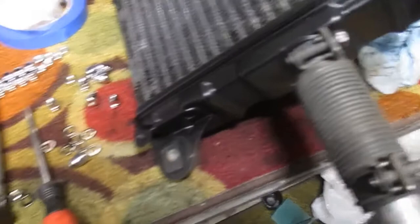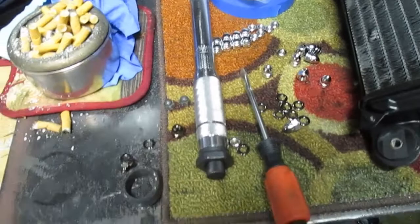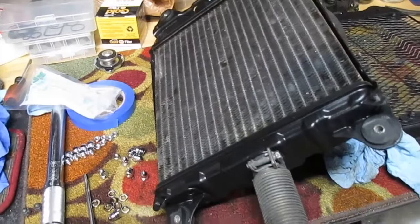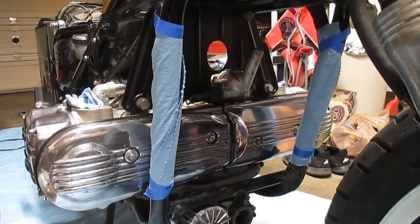I also picked up some black chrome acorn nuts to replace the stock ones, which are the top mounts for the radiator. So I suppose it's time to mount those on here and then very carefully get everything onto the bike. Cowls are mounted — ready as I'm going to get anyway.